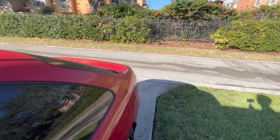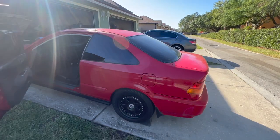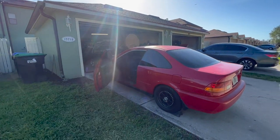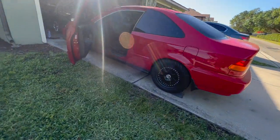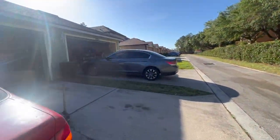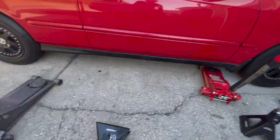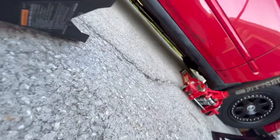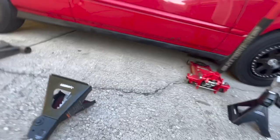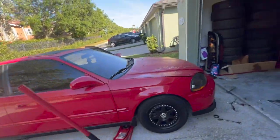That is freaking loud, but whatever — it sounds better than before. I'm going to throw in the new intake really fast and then get some tires. The exhaust on this side is sitting lower than I hoped, so I won't be able to go too low. I'll get a new exhaust soon because this one is junk.